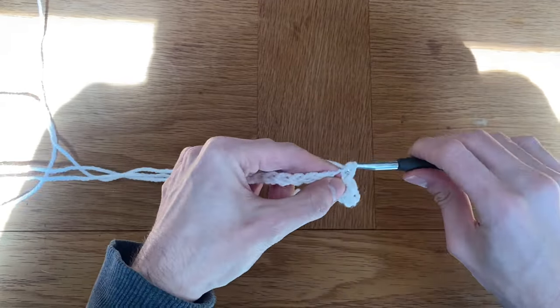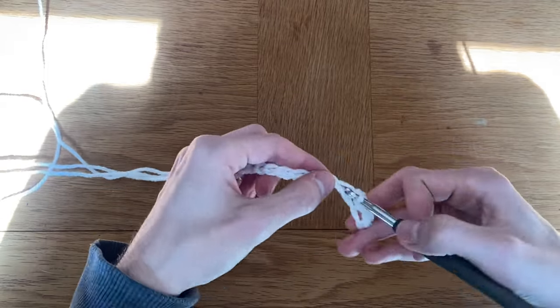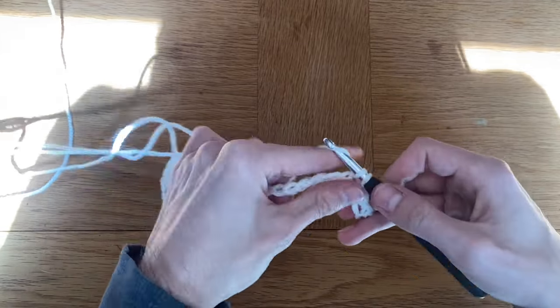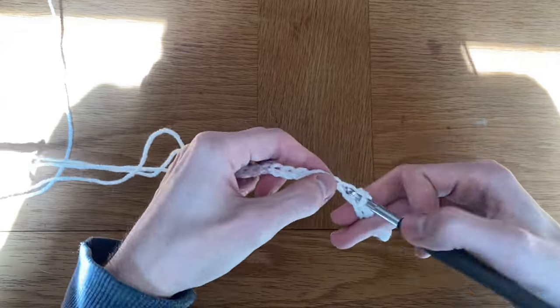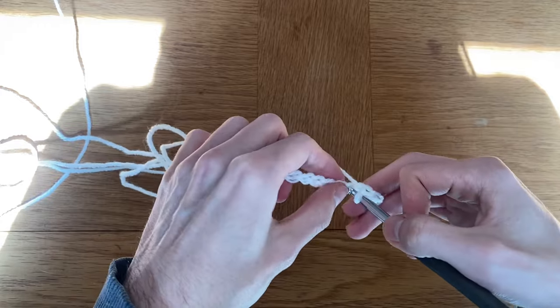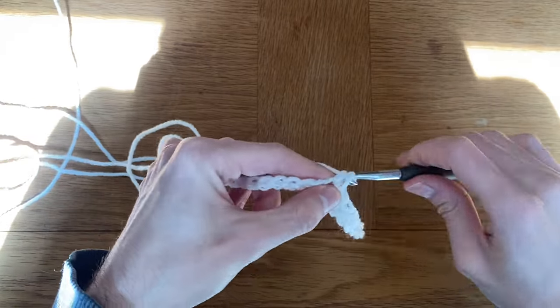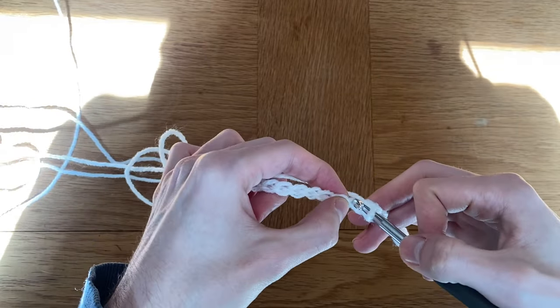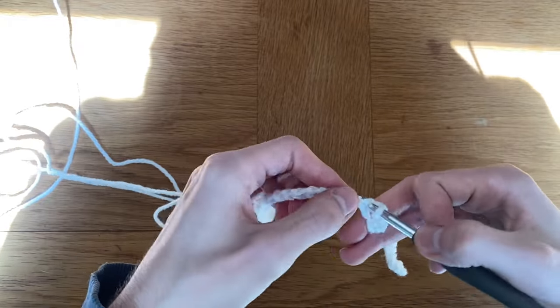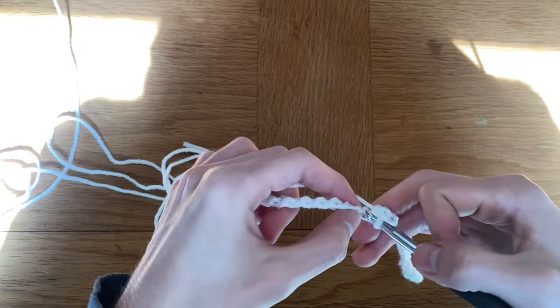Once I've done those 30 chains, I will do an extra chain as a turning chain, before skipping that turning chain and doing 30 single crochets back down that line. We're actually going to work into a cylinder, but I don't attach my project on the chain length because it always gets tangled. So I'll attach this piece together once I've finished this row of single crochets.